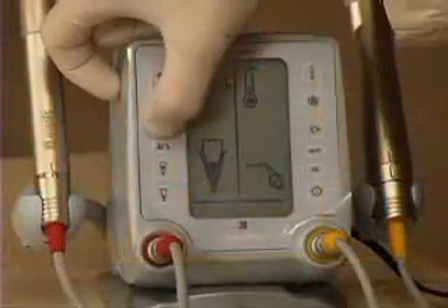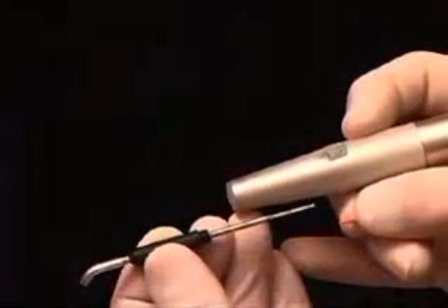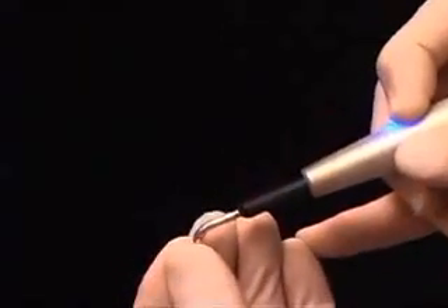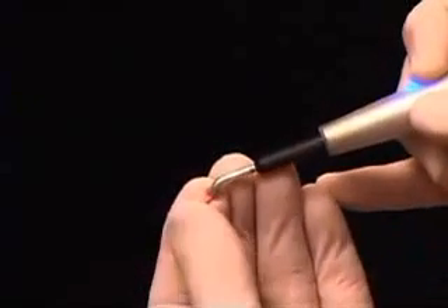The heat testing icon is activated on the faceplate of the System B heat source. The heat testing tip is placed in the System B handpiece, and after activating the switch to heat the tip up, a small piece of gutta-percha is placed on the tip to improve the contact between the heat testing tip and the tooth.